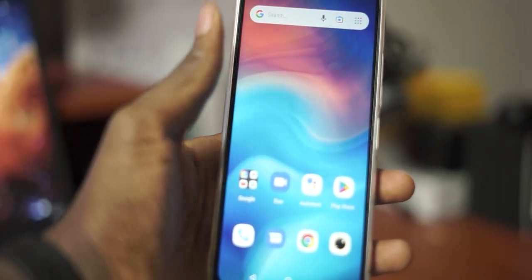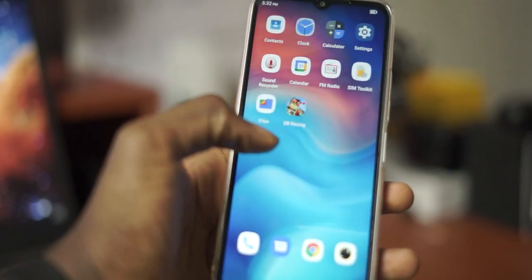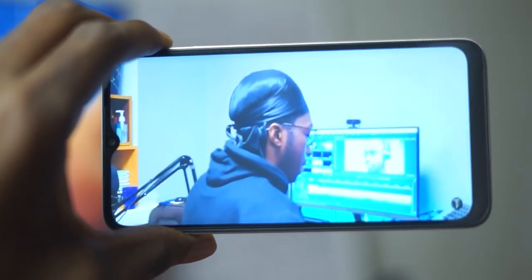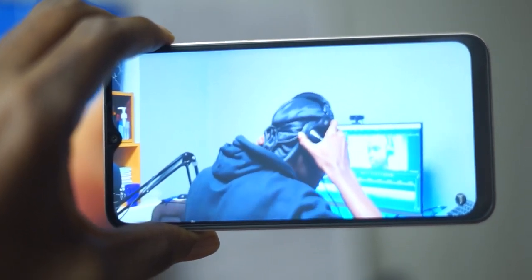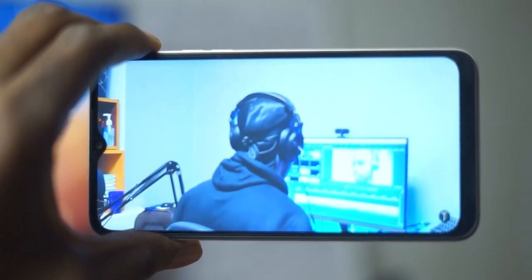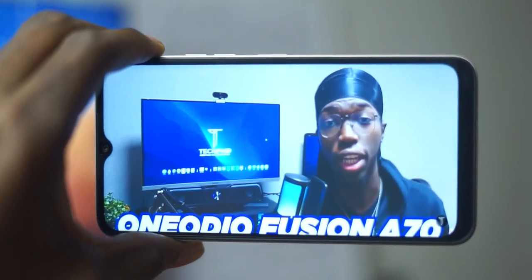Moving on to the display, the Umidigi G1 comes with a 6.52 inch 720 by 1600 IPS TFT panel. This is not the sharpest display and the colors are not very accurate. It's not unusable — you can still watch videos and read texts or documents — but it is not going to give you the sharpest quality or the best colors, especially if you're watching videos on Netflix or YouTube.